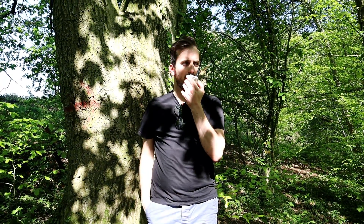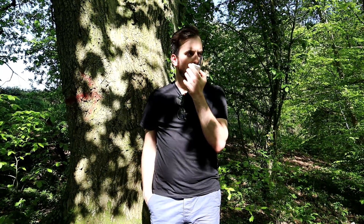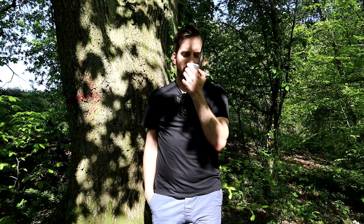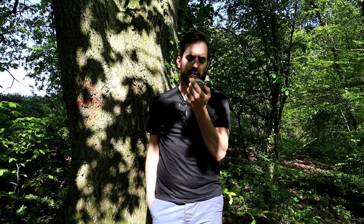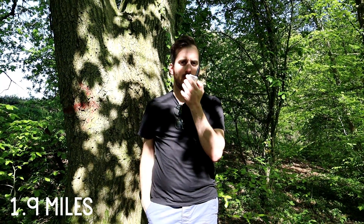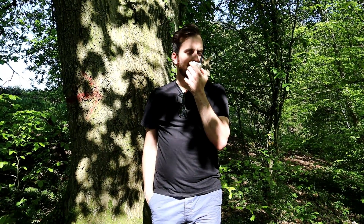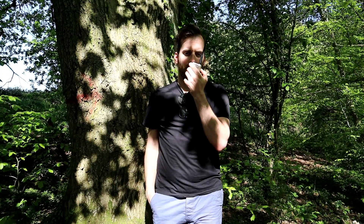This is M3HHY Mobile — Mike 3, Hotel, Hotel, Yankee Mobile — on UHF on the TDX1 TD6P. Testing 1, 2, 3, 4, 5, 5, 4, 3, 2, 1. Mike 3, Hotel, Hotel, Yankee Mobile on UHF on the TDX1 TD6P. Testing 1, 2, 3, 4, 5, 5, 4, 3, 2, 1.